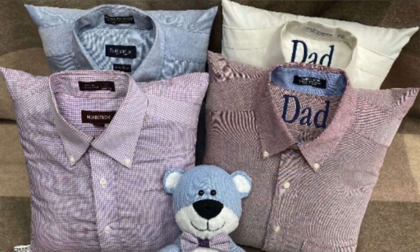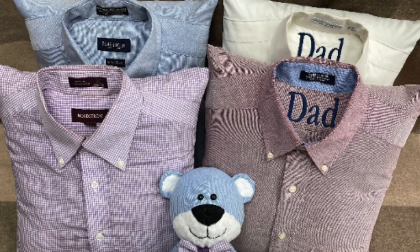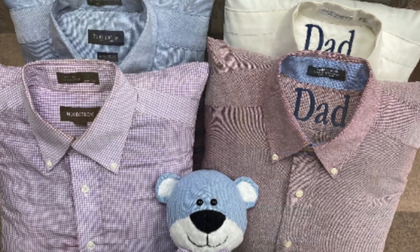Hello everyone, welcome back to my channel. Today's video shows you how to make memory pillows out of shirts — t-shirts or button-down shirts. I've been making these for quite a while and I thought I'd share my process so maybe you could make some of your own. These pillows are a great way to preserve the memory of a loved one, a high school memory, or whatever you want to preserve without just keeping the shirts.